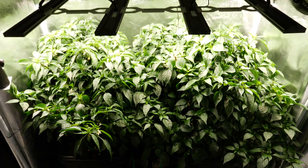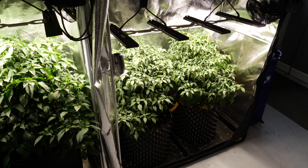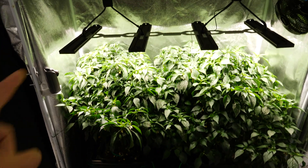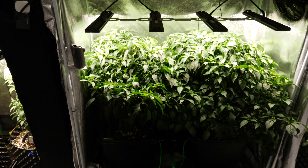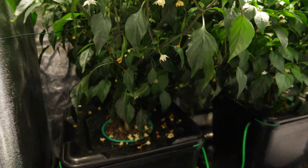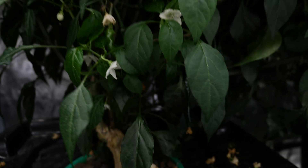The hydro has really accelerated away, taking over the coco which was initially doing the best. I even broke a branch on this one over here — nearly chopped the plant in half — and it's recovered almost fully. You can see the damage down here, but there is lots of fruit down there.